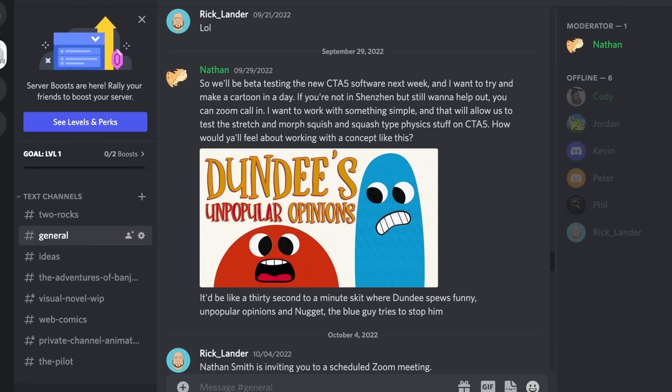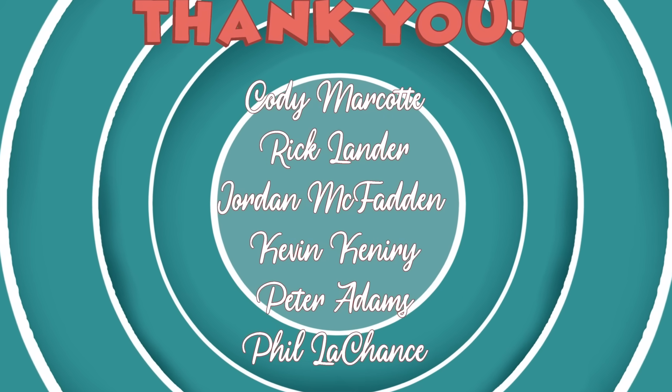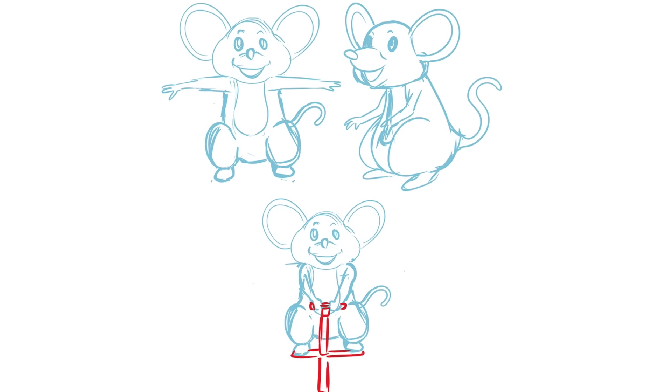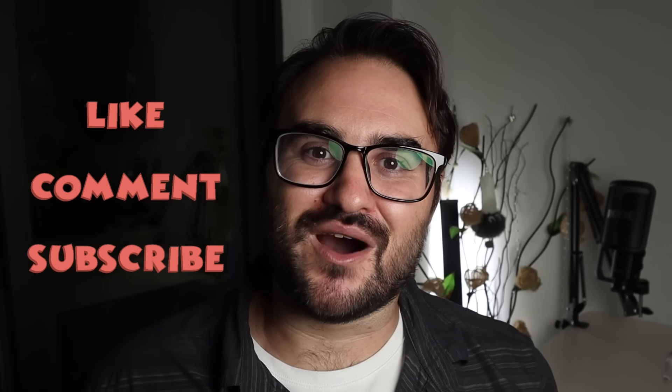I want to take a minute to thank everybody that's part of Studio Giblets. I am just a small part of the studio — I've become the front man because I'm good on camera, but something like Mouse Bros would be completely impossible on my own. These projects are only possible because of everybody involved with the studio. Thanks so much, and thank you all for watching. I hope this behind-the-scenes look will help you make the most out of Cartoon Animator 5. Bye-bye.